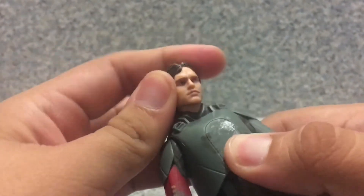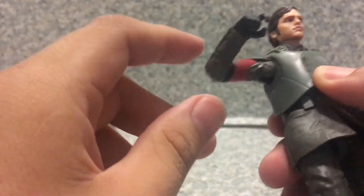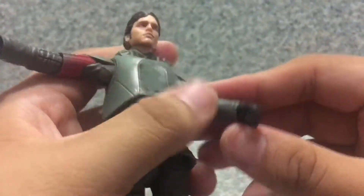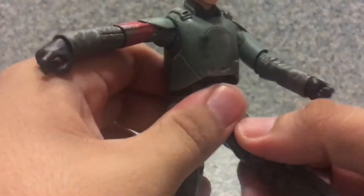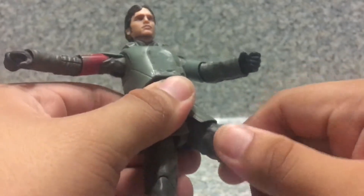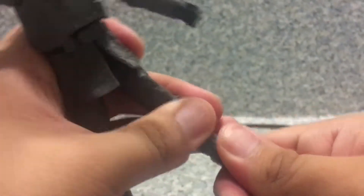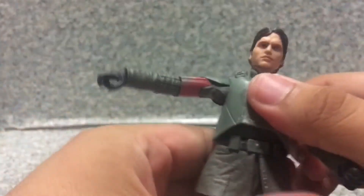Articulation-wise: the head can do a full rotation, goes up and down, and side to side. Arms do a full rotation, go in and out, and bend at the elbow — though it's really stiff. There's also rotation at the arm and elbow. The wrist can rotate and has a hinge up and down, with the other going a different direction. There's some upper abs rotation. Legs can go forward and back, in and out, with upper leg rotation, and bend at two points at the knee. Ankles can pivot forward and back, and also side to side. This is the usual Star Wars The Black Series articulation — really nice for posing the figure.